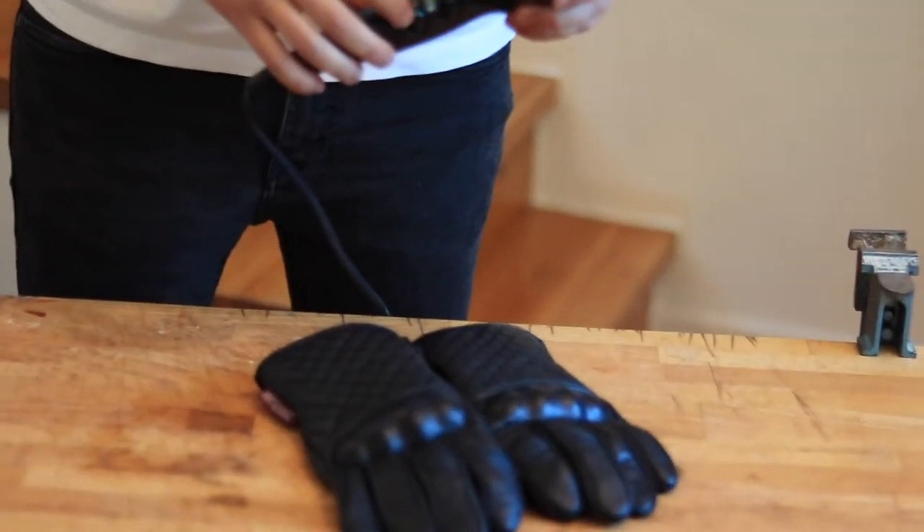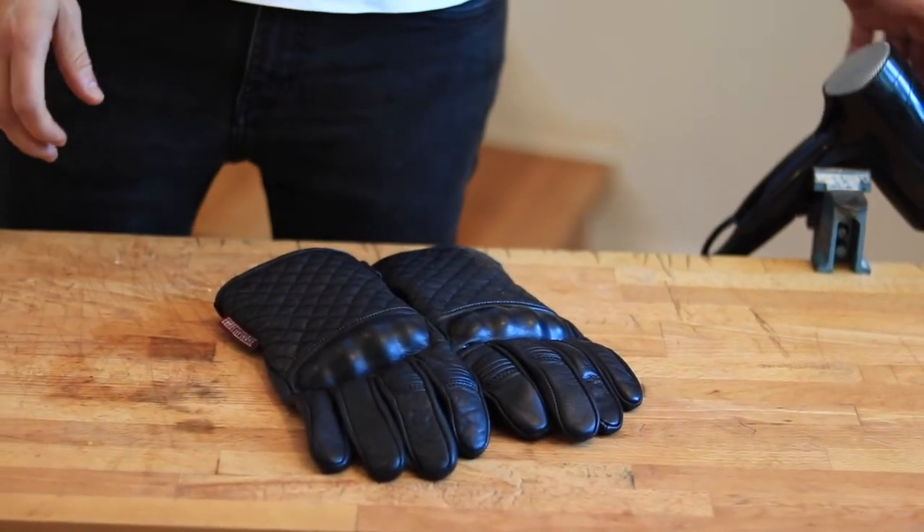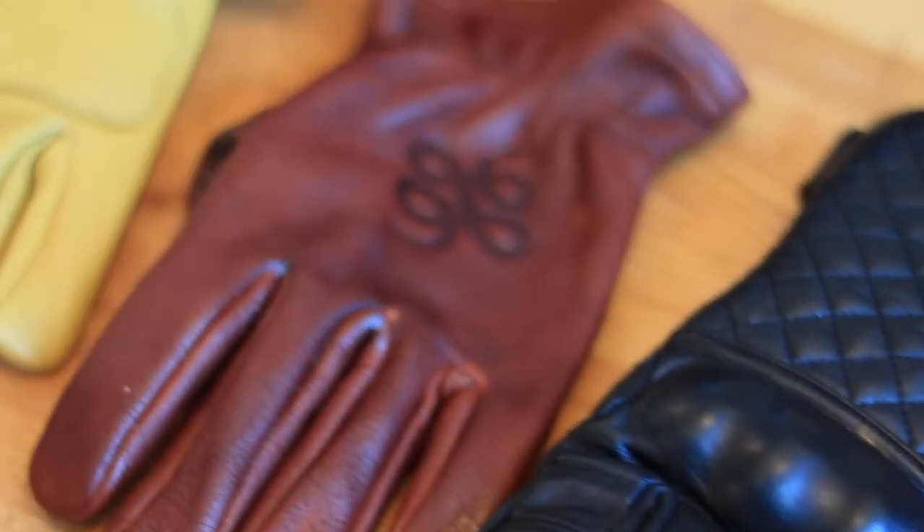That's about it. You've just upgraded your Throttle Snake gloves to water resistant. Let's now put them to the test.